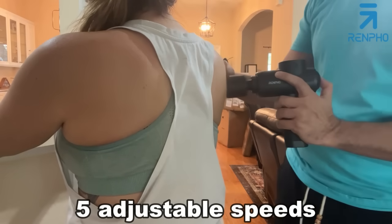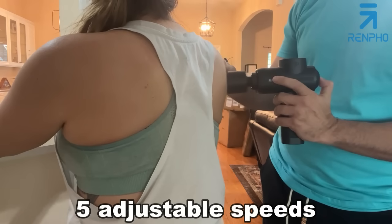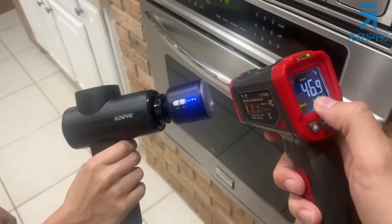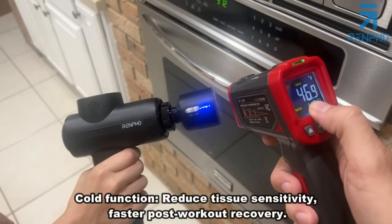I'm going to crank up the speed to two — wow, that's nice. Three. Four — wow, that's really powerful. And then five. Oh my goodness. This is a great massager.